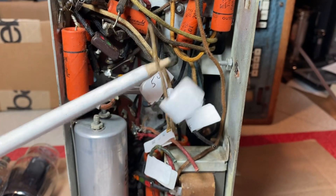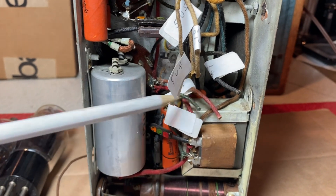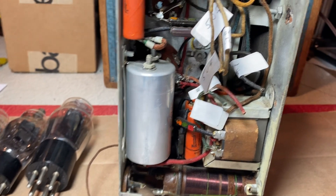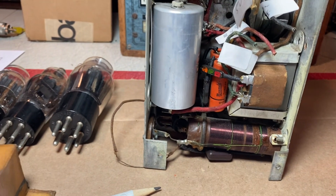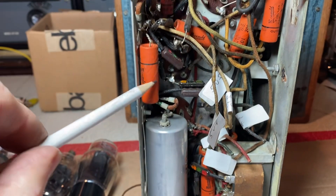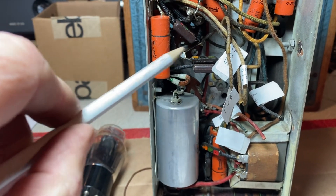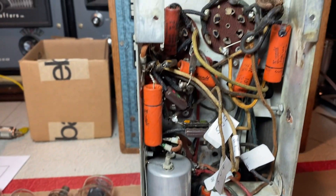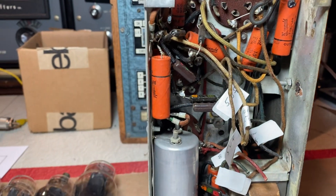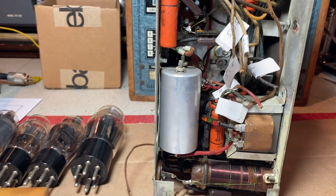I marked the wires with little tags: a 5 microfarad section, an 8 microfarad section, and a 16 microfarad section. I'm going to start ordering parts and get on with it. I'm sure these are leaky — they're 90 years old, they've got to go. My philosophy is these have to come out. There's no sense restoring a radio and leaving 90-year-old capacitors in it. That's my personal philosophy — others can have a different view.